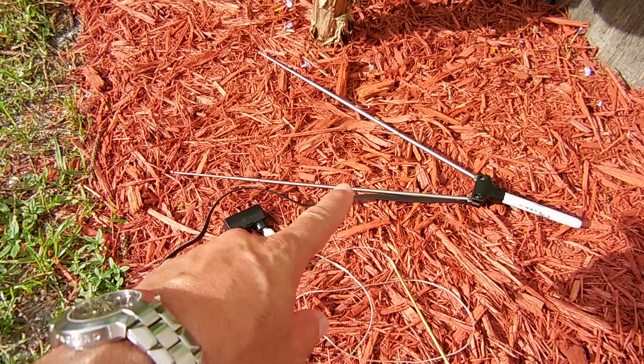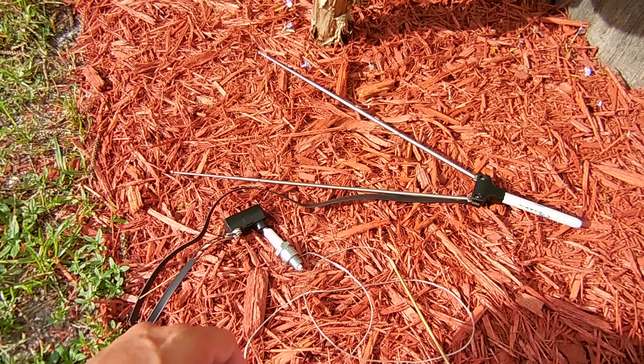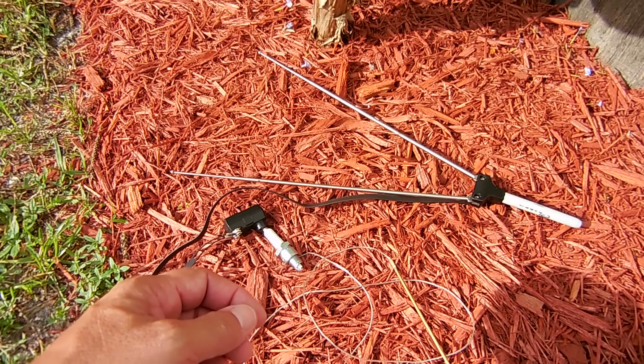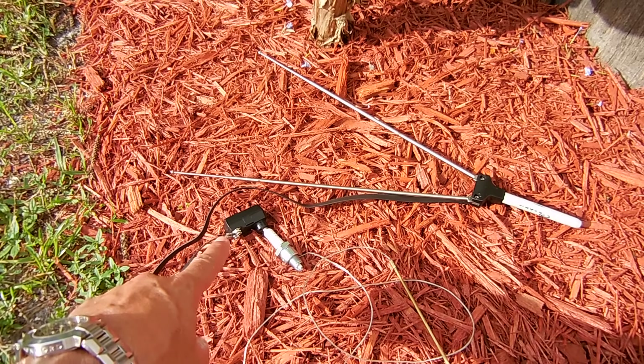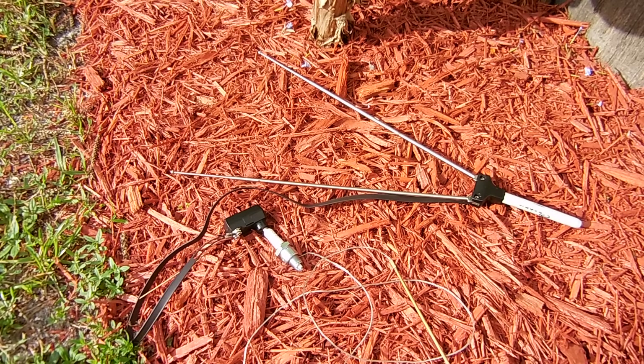My friend had this old TV antenna. This is a 300 ohm antenna just like the one shown in the other video. The other video also uses a transformer right over here — this is a 300 ohm to 75 ohm transformer.